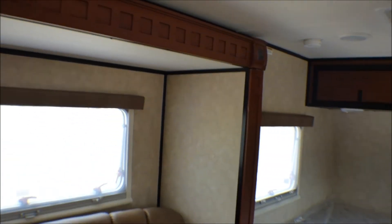And another little storage compartment. This is cute. This would be a nice little weekender or single person RV.